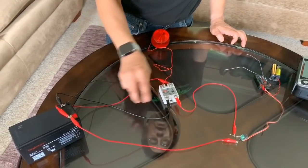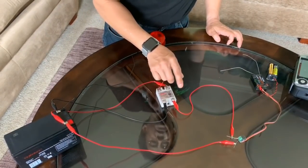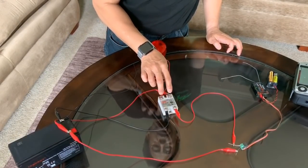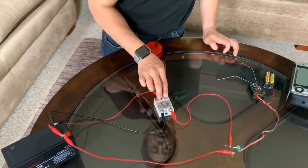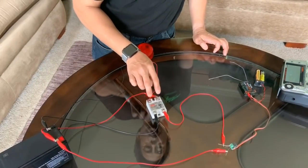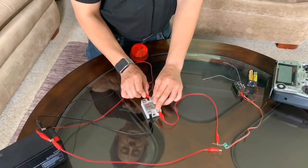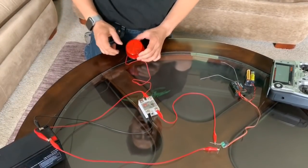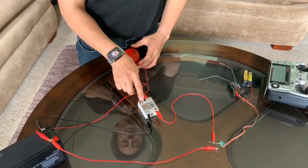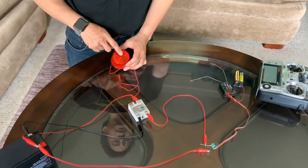Once this is powered with a negative and a positive from 3 to 32 volts DC, it basically connects these two terminals inside and will turn on anything that you want. To demonstrate, I have a flashing light connected to the negative of my battery.